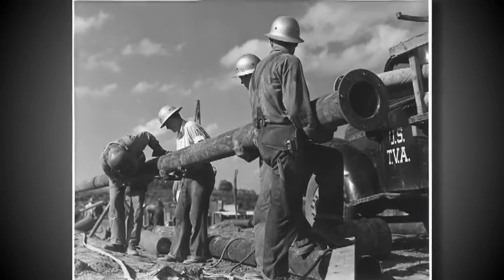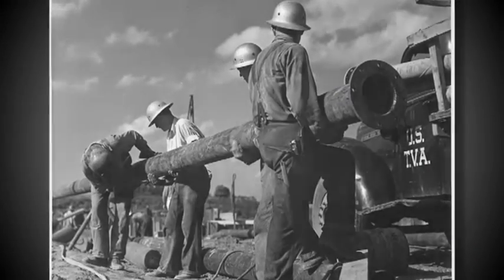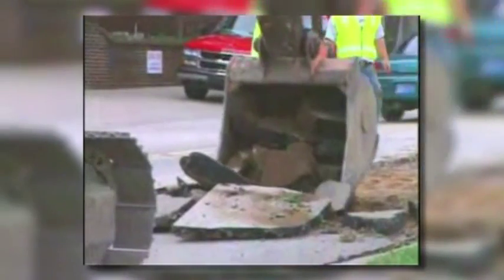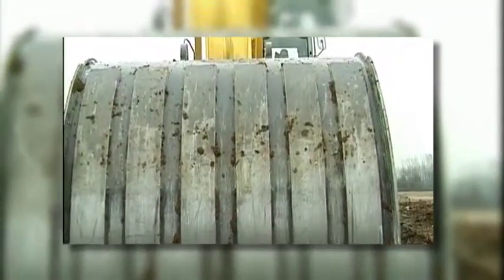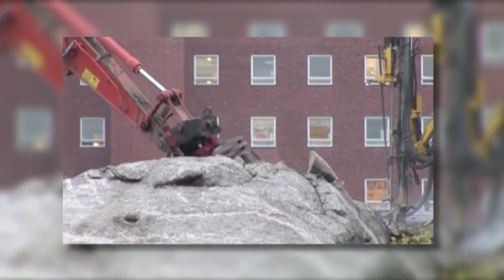Repairing these water distribution systems through traditional methods is a costly and inconvenient process, disrupting the water supply, services and traffic, and adjacent infrastructure in affected areas. Municipalities also lack the funding needed for system maintenance.